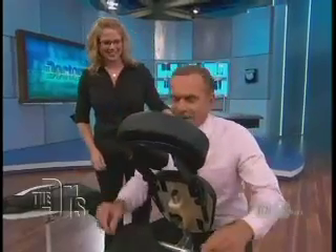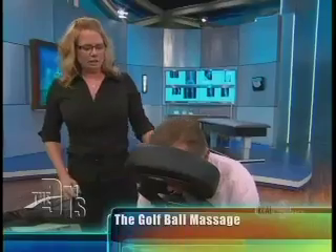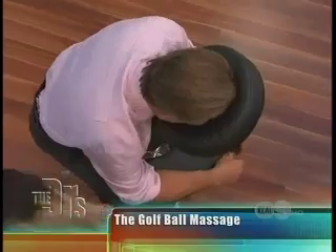We'll do it here this way, but I want the way it really should be done. So I'm going to demonstrate. I need you to roll up your sleeve. Because since I usually do this on bare skin with oil, I'm going to show you the technique actually on your arm.